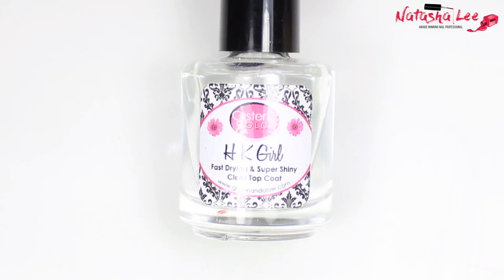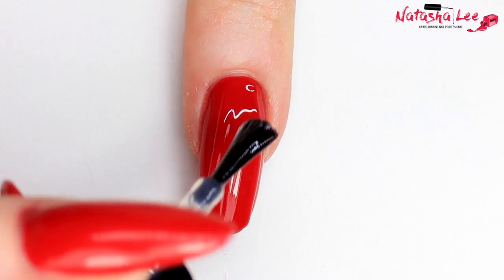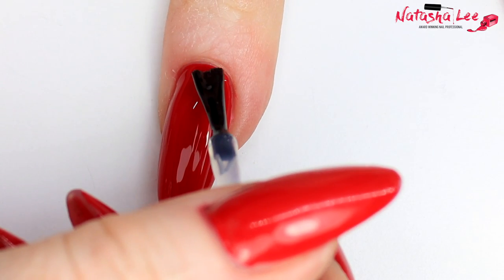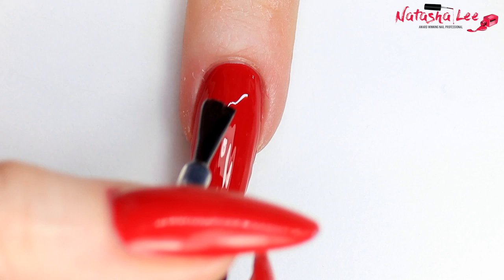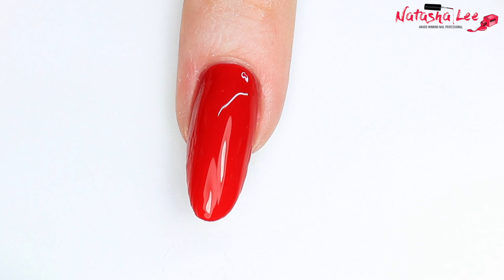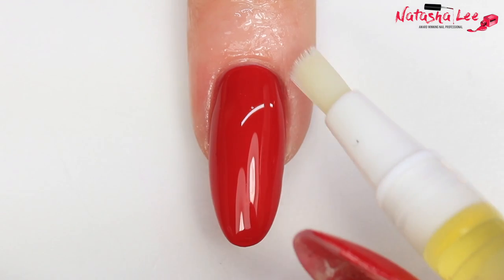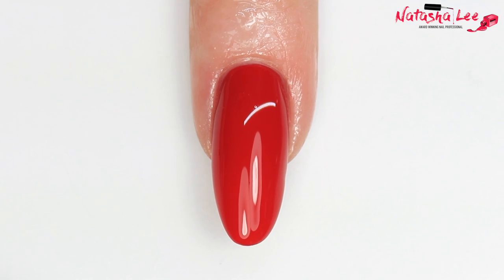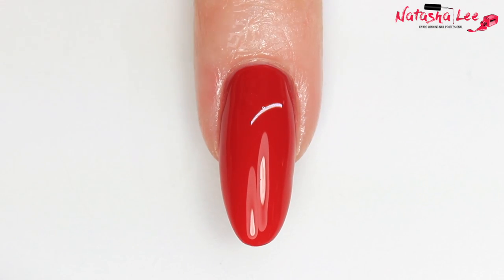Your final hack for a perfect-looking manicure is top coat. This one from Glisten and Glow is my absolute favorite. Apply it the same way as your color coat — start in the center, get it neat around the cuticle, then draw over the nail and cap the ends. When looking for a top coat, look for ones that are hard-wearing, really glossy, don't cause shrinkage, and are ideally quick-drying. If you really want that perfect salon look at home, finish with cuticle oil — look for one with a high content of jojoba oil, as that's a carrier oil and will help take moisturizing properties through the channels of the nail.